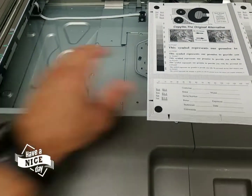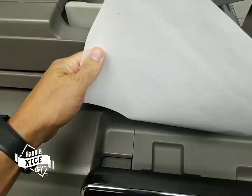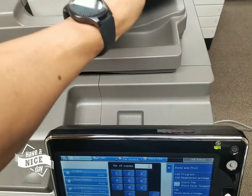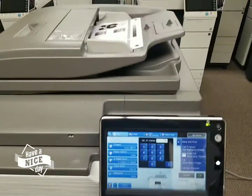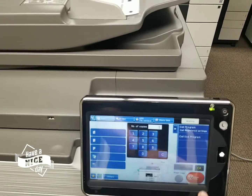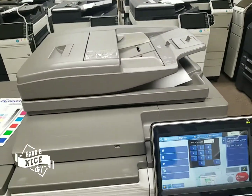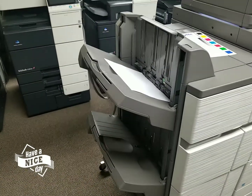Let me go ahead and show you the document feeder, just so you get a feel of how fast this document feeder is. And of course you'll get your copy right there.